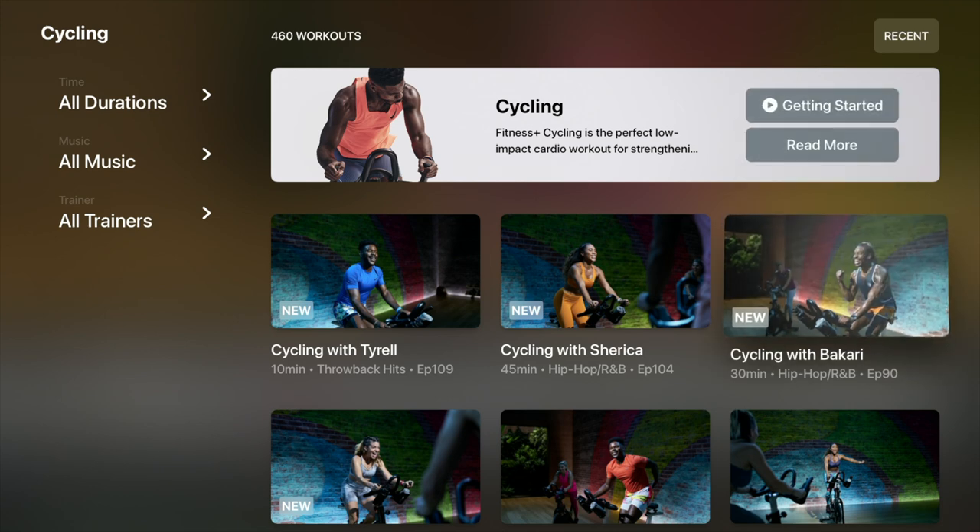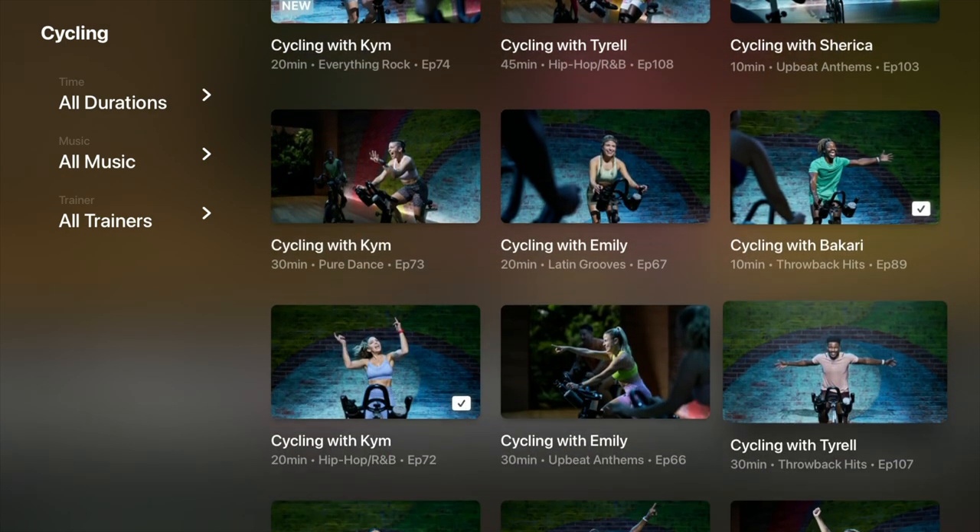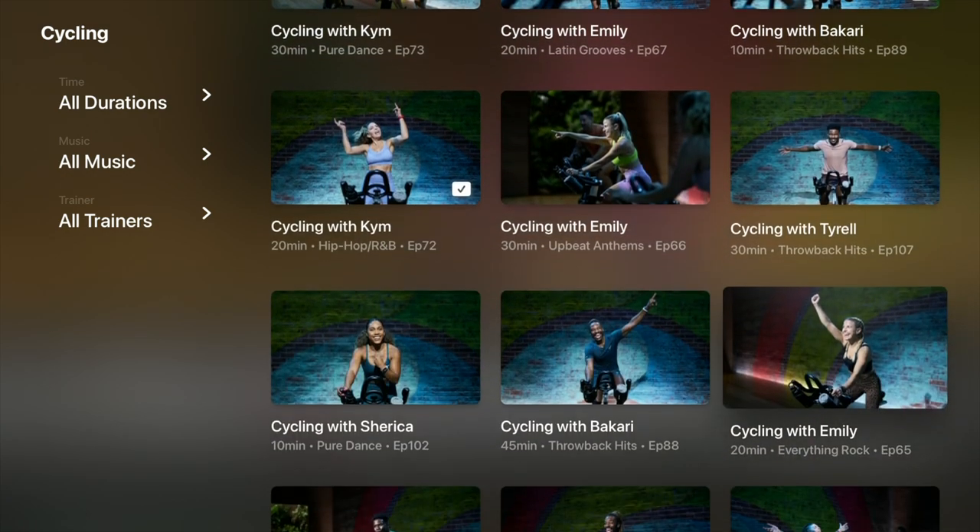If you scroll to cycling, you will see all the new classes on top. You can filter classes using time, music, or instructor. It doesn't really matter which bike you use with their classes — any bike would do.